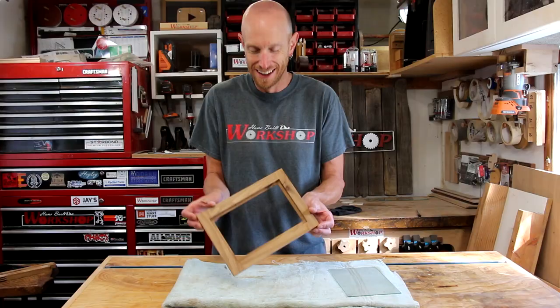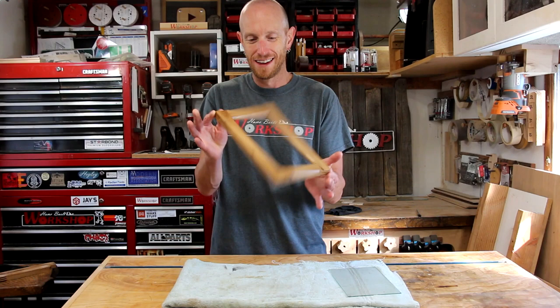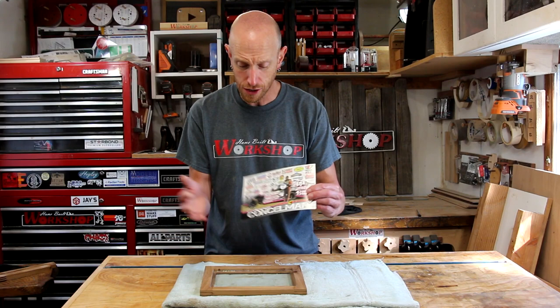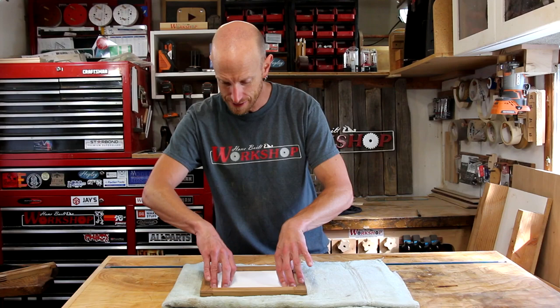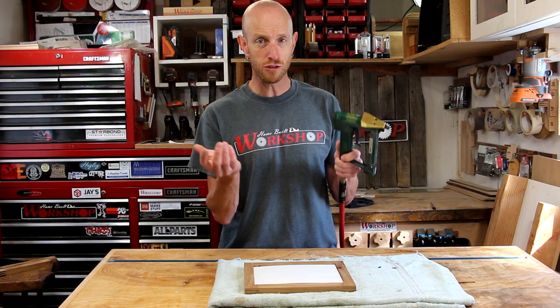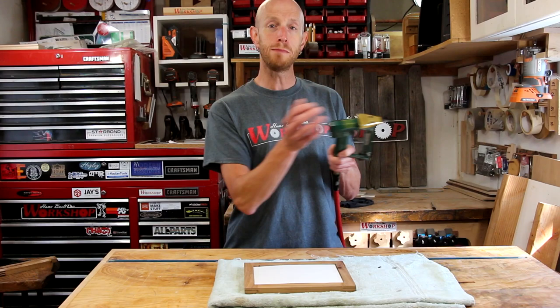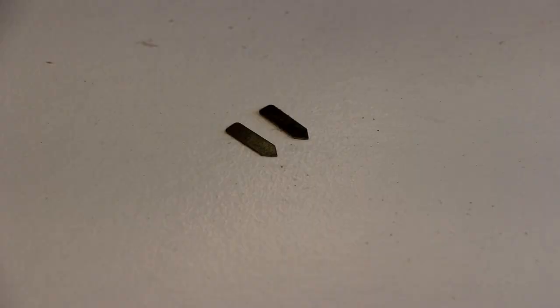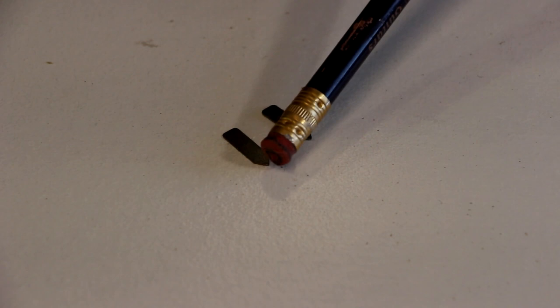Now all we need to do is assemble this. Let's drop our glass in. Now we can drop in our artwork, which in my case is some Haley Guitars promotional material — just some cool stuff I want to have on display. I've cut a piece of cardboard to use as the backer. To hold everything in place, I'm going to use this pneumatic tab point gun — you can also get manual versions. These are made specifically for holding the tabs in on the back of frames. If you don't have a tool like this, just use some finishing nails tapped in at an angle — it'll hold everything in place just as well. Tab points are just little tabs with a point on the end that gets shot into the side of the frame, made out of flexible metal that you can bend to hold everything in place.